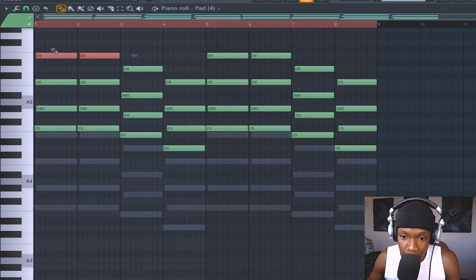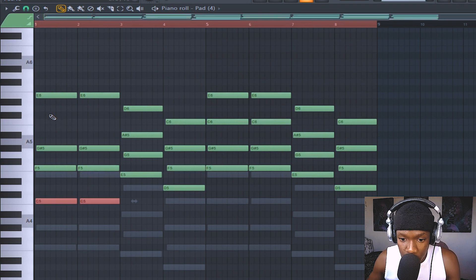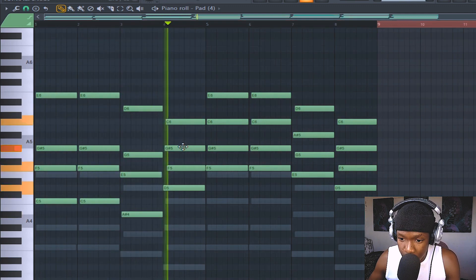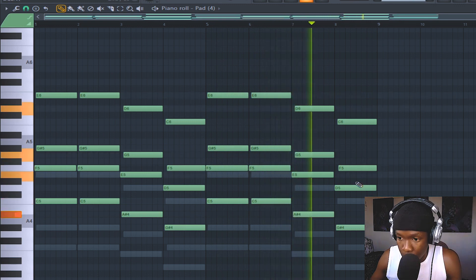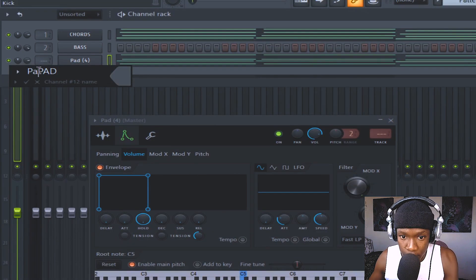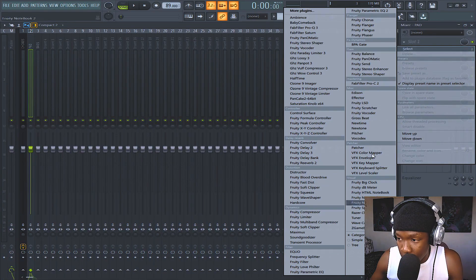Let's invert this — pitch it down, no pitch this one up, this one up, bring this one down. Yeah, sounds like that. Cool. Pad on the mixer — boom, Ctrl L — link that, cut the lows from the pad.